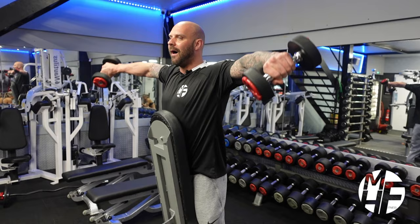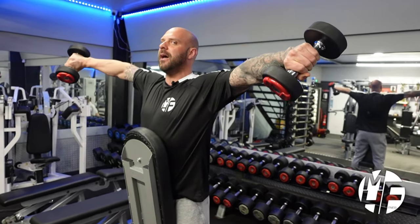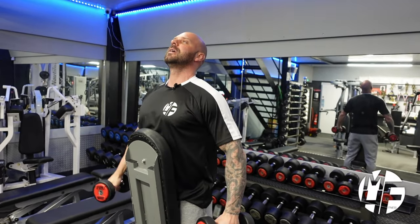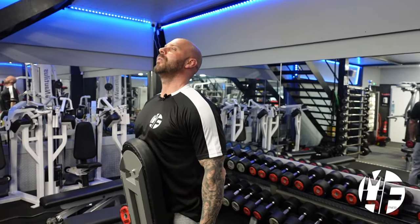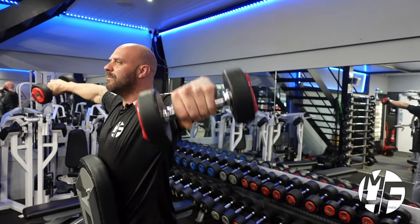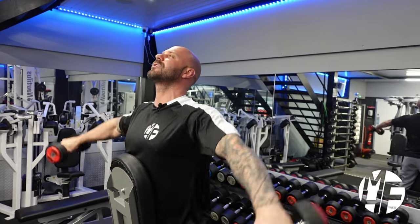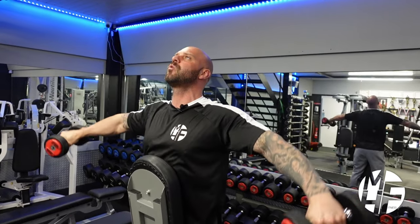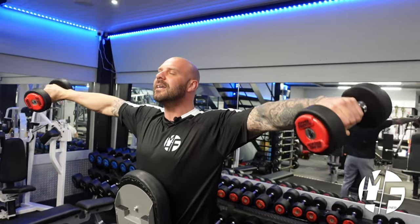As you're bringing them up, imagine you're pouring a kettle. By pouring the kettle, you can't take your hands too high, which keeps maximum emphasis on the delts. Remember, this is a side lateral raise - not a front raise - hence why the range of motion and form is the way it is.